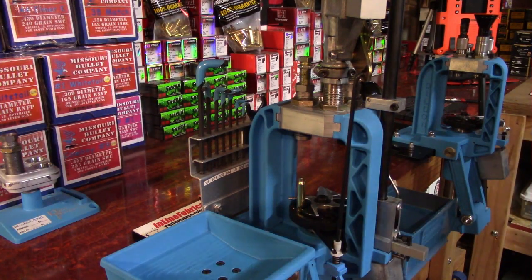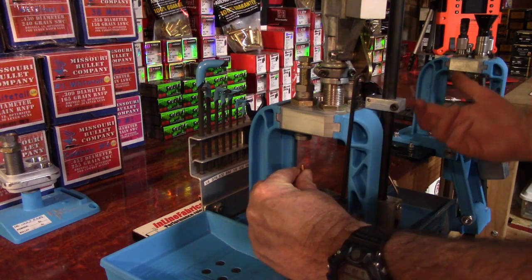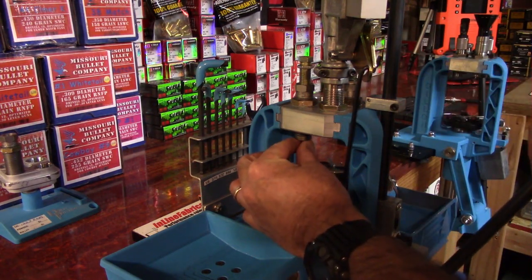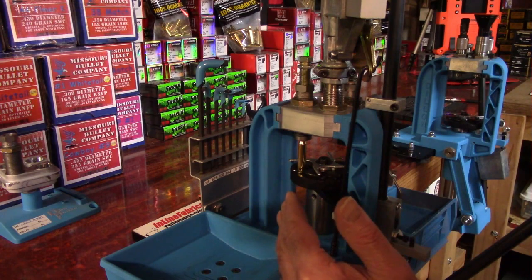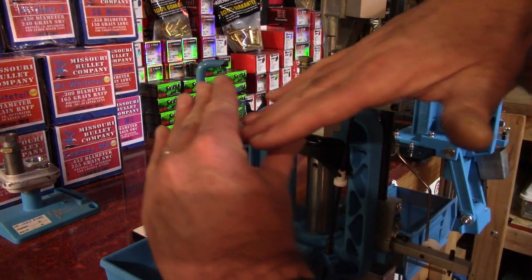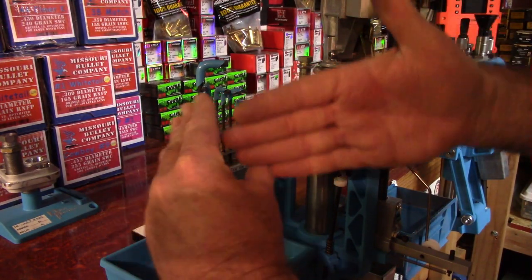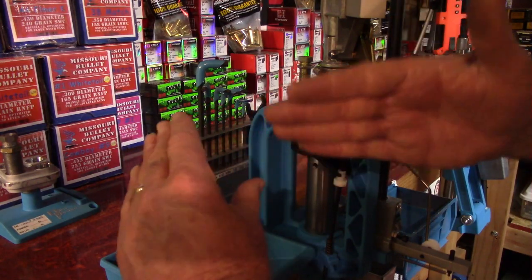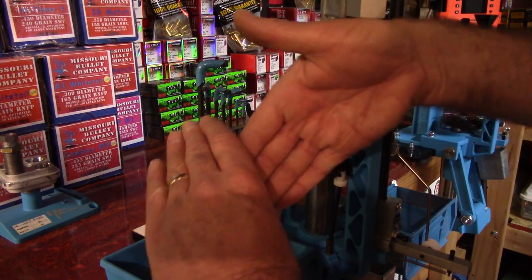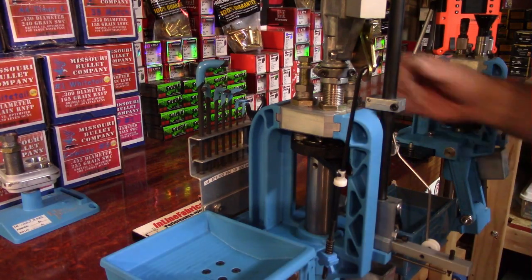Now we're going to take our cartridge case and place it into position three of the shell plate, and I'm going to grab a bullet. I always hold my bullets like this, and as I come up I just slip my finger out to keep that bullet as perfectly vertical as you can. You want this — straight. If you do this with the bullet tilted, you kind of mess your neck tension up. So just slip it in there straight.